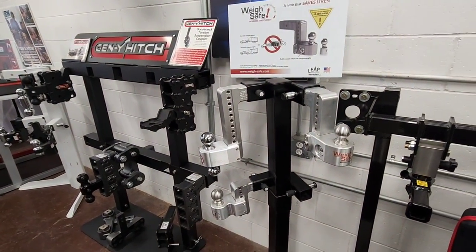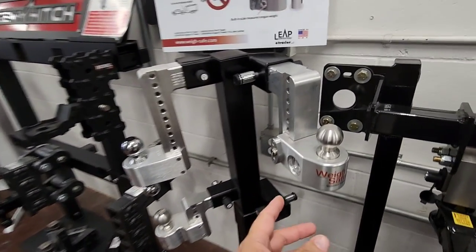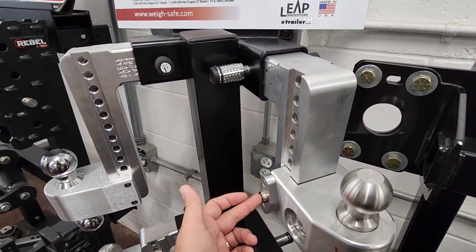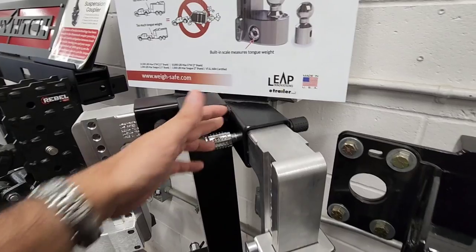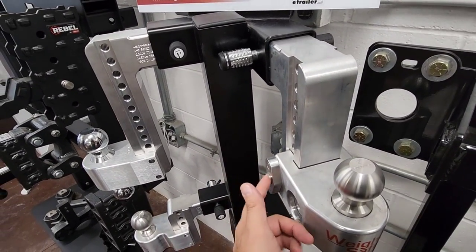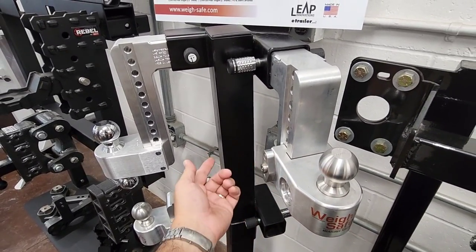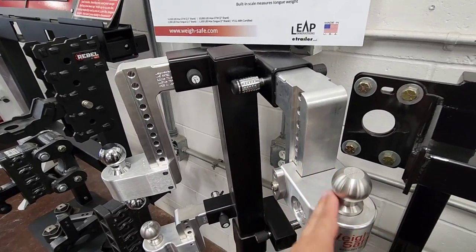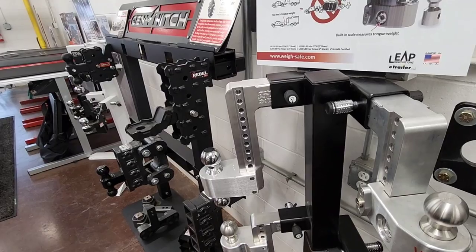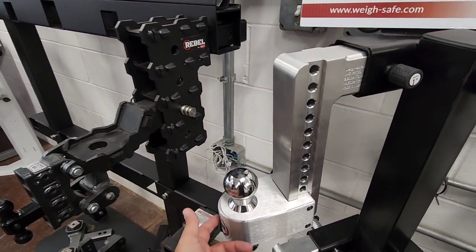Next we're going to move to a very familiar hitch featured on my channel a lot — WaySafe. WaySafe has an integrated scale right here, which is really cool, and you can adjust the hitch as well. There's a locking mechanism and locks up top so you can protect yourself a bit more from theft — it's actually a very smart locking system. You can also swap the ball out really easily by simply removing it; there's a pin on the back that pops it out so you can throw your larger or smaller ball in, which is really nice.